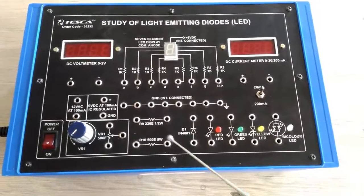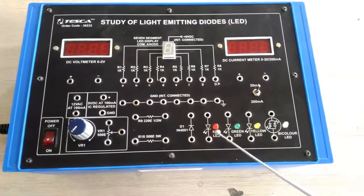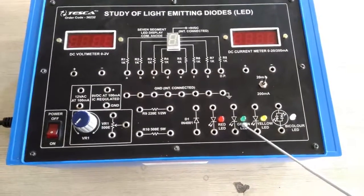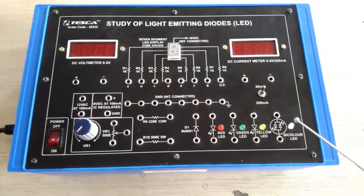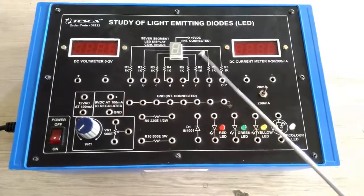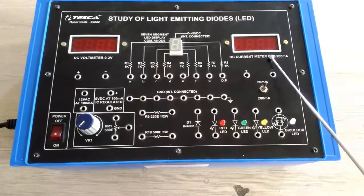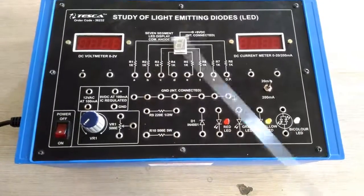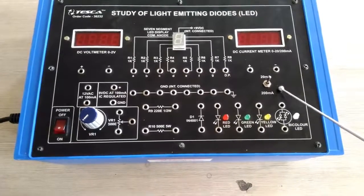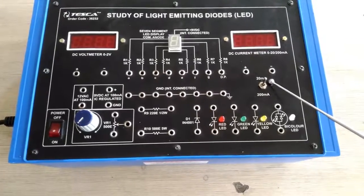There are some more resistances of 220 ohm and 500 ohm. There is a set of four LEDs: a red LED, a green LED, a yellow LED, and a bi-color LED. On the trainer kit we also have a seven-segment LED display, a DC voltmeter, and a DC current meter with switching for 2 milliampere and 200 milliampere ranges.